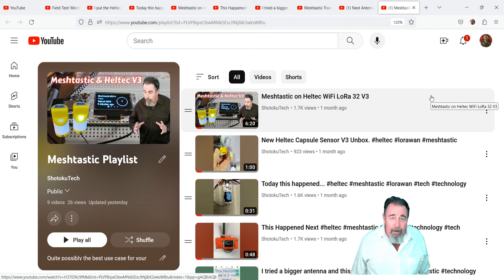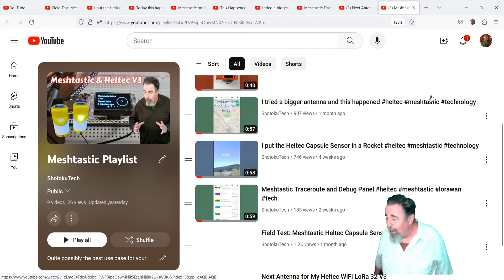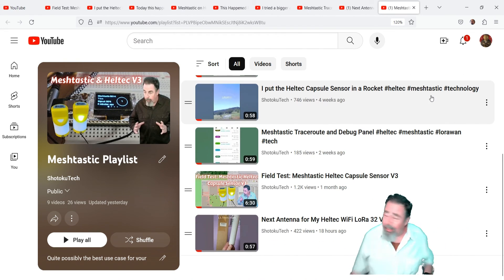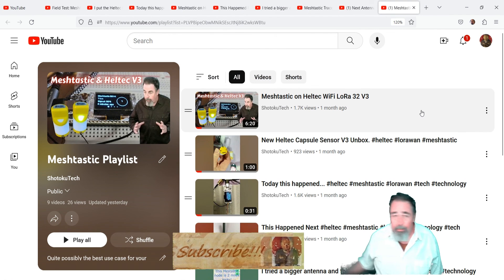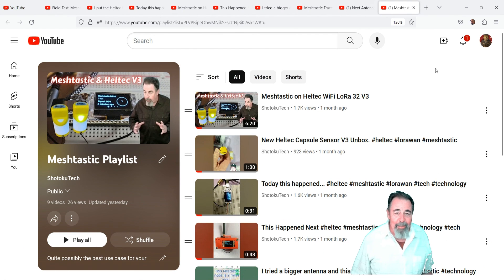All right, that's my journey so far with Meshtastic. Leave a comment down below, give this video a like, and before you go, watch more of my Heltech Wi-Fi LoRa 32 videos — please click on subscribe. Thank you very much, we'll see you next time. Take care.